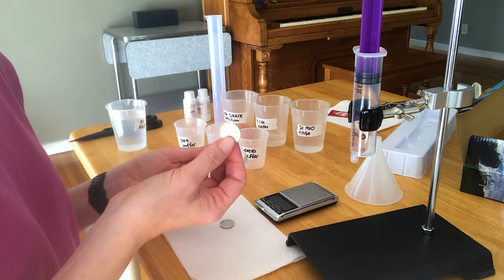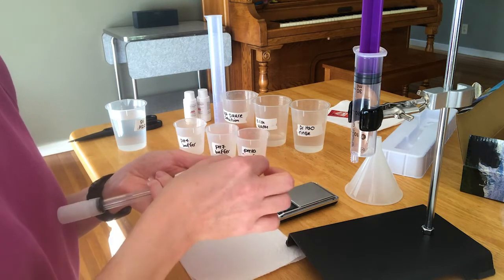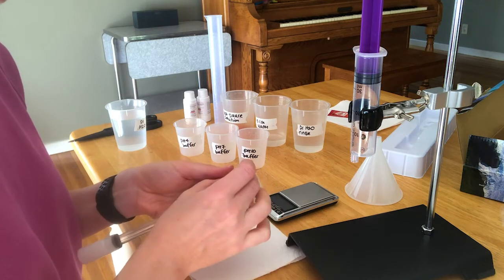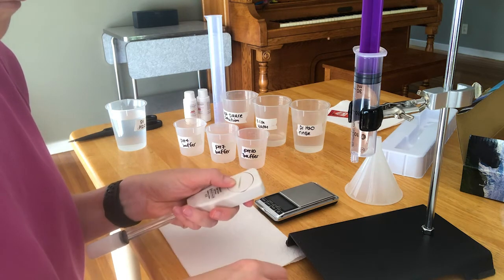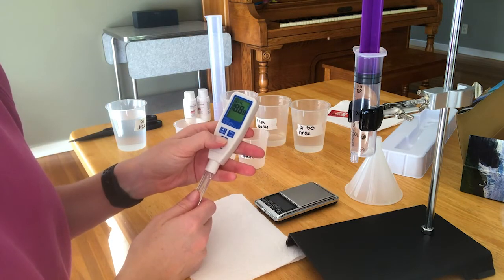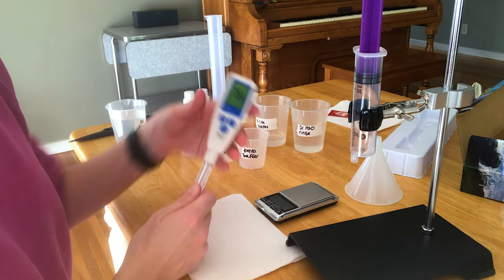You'll notice one side is flat and has a plus sign on it — that's going to go face up. Same thing with the other one. Then go ahead and twist it to the left to make sure that it's closed. Then you just have to press the start button or on.